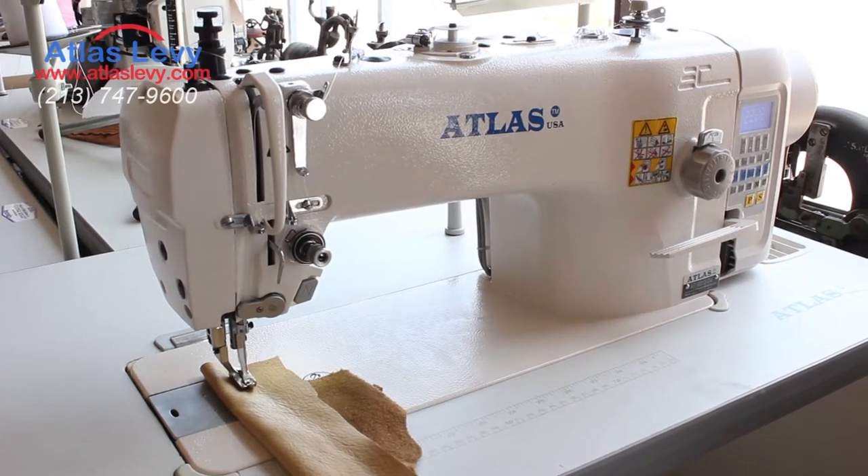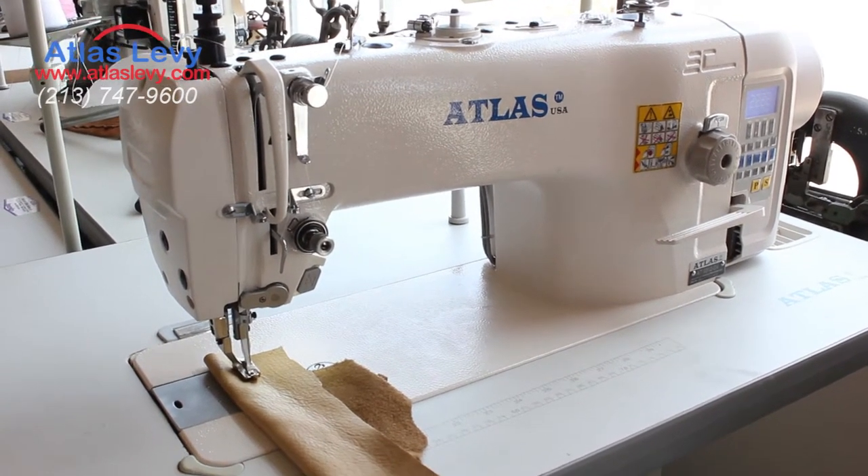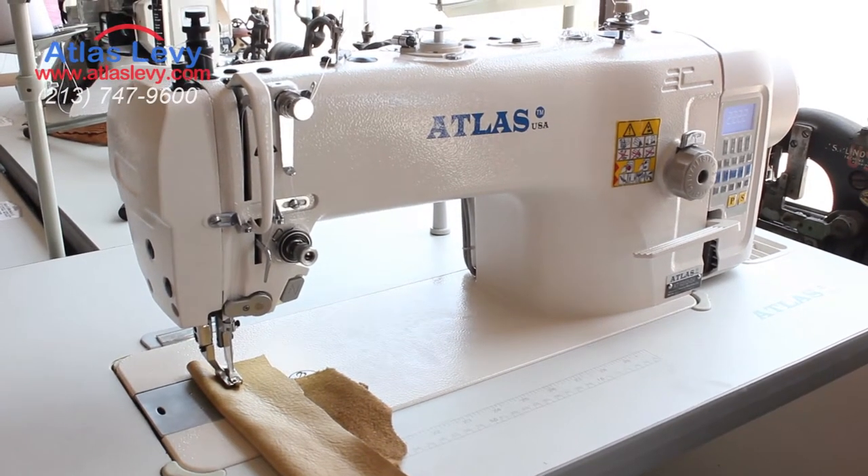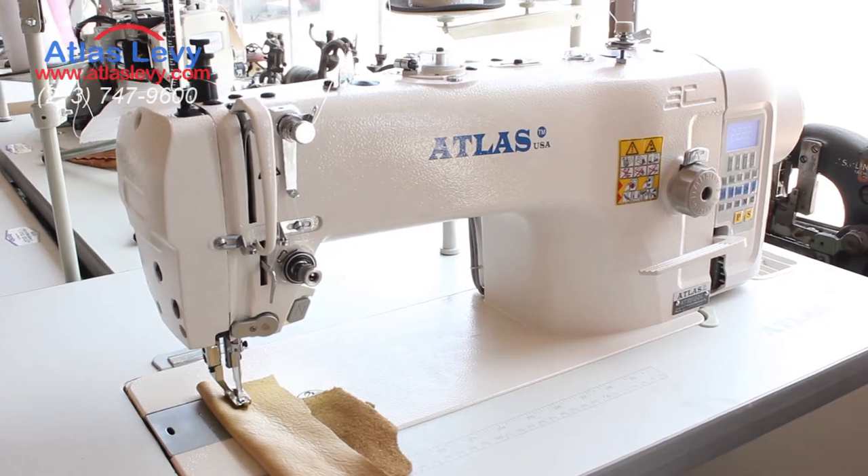Atlas Levy Sewing Machines. Today we're going to be giving you a video demonstration of the Atlas 9312-D4 fully automatic direct drive walking foot sewing machine.